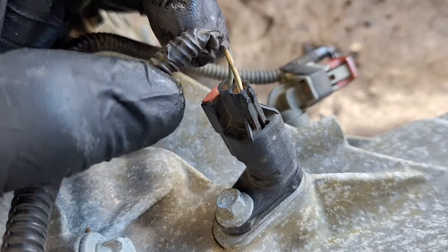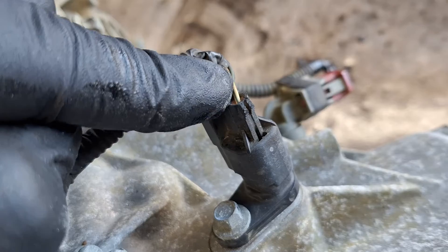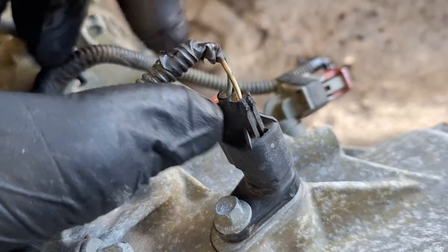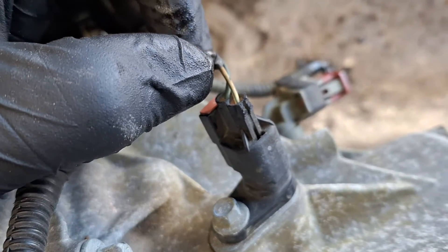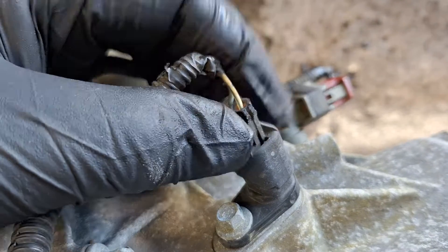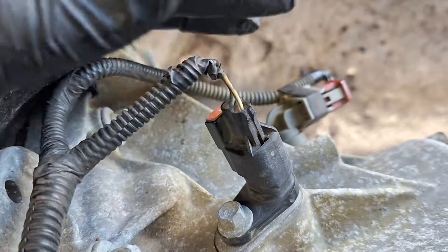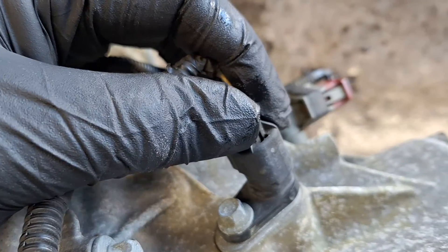If you have codes for these sensors, make sure you check the wires. The wires are known to chafe and come apart right here, and you can get a connector and splice it on if you have to. I believe it is the same part number connector they use on the ABS wheel speed sensors — I think it's the same exact connector.